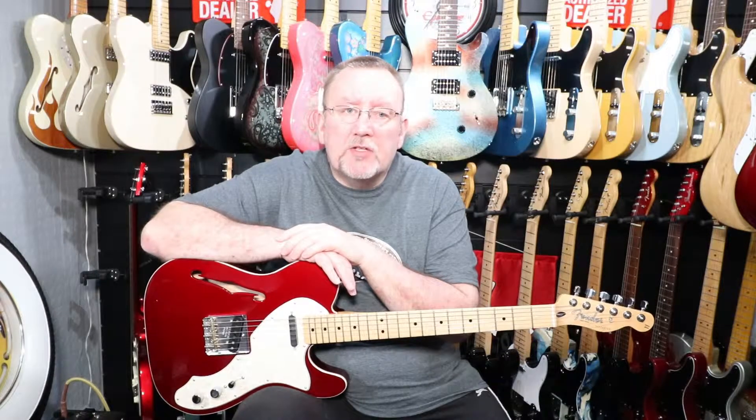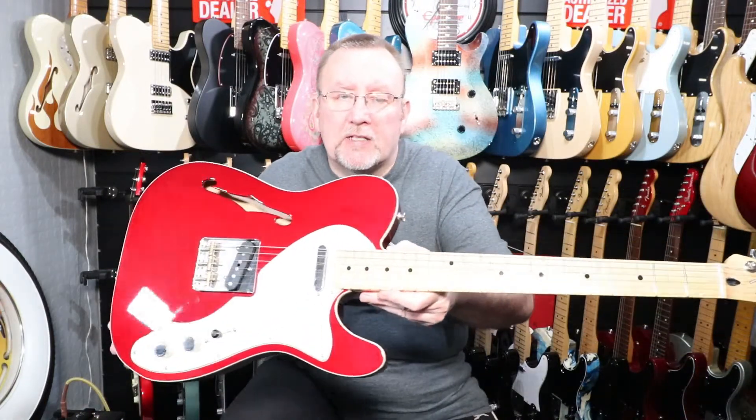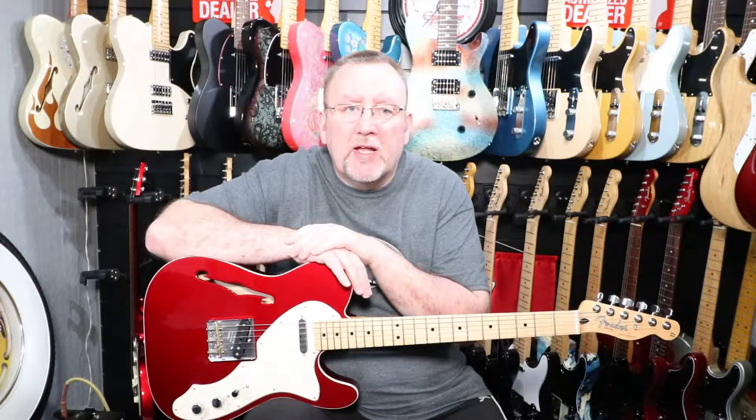As you can see, it's a Thinline Telecaster — specifically a '69 Thinline Telecaster. It has single-coil pickups, the elongated pickguard, and the f-hole at the top of the body. It's finished in candy apple red over an alder body. It has a four-ply pearloid pickguard, two Tex-Mex single-coil Telecaster pickups, a vintage-style Tele bridge with three brass saddles, master volume, master tone, and a three-way selector switch.